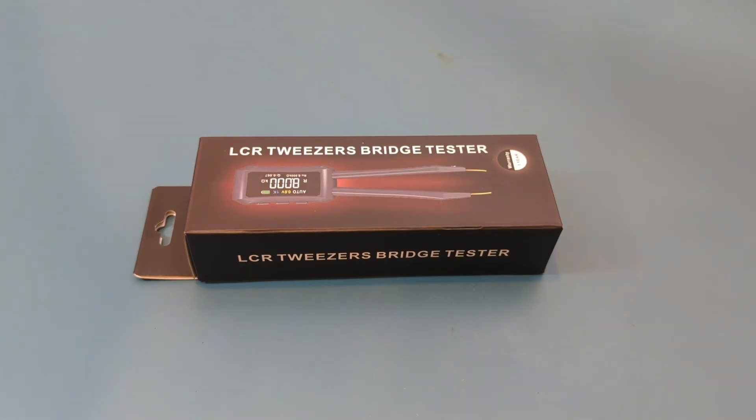Hey guys! Today for the review we have the ZOI ZT-MD1. We received this LCR meter from the ZOI Instruments Company to make a review. It's the ZOI ZT-MD1 LCR Tweezers Bridge Tester.